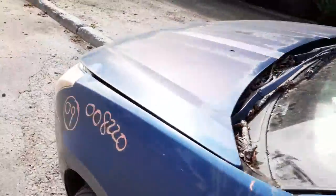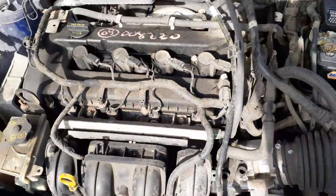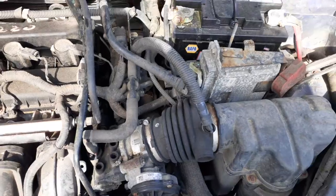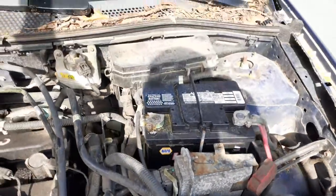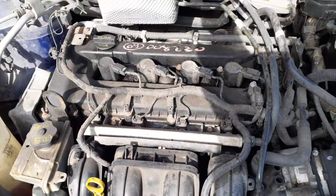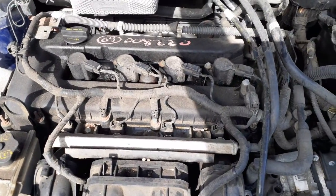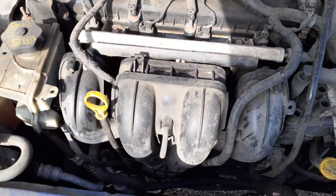The motor in this thing is no good. I'll show you what we got as far as the motor is concerned. 2.0 dual overhead cam. Transmission is there, should be good. You got all the motor parts here: power steering pump, alternator, starter, cylinder head, dual overhead cam, a set of four coils as you can see right there. You got fuel rail with the injectors, intake manifold's all there.